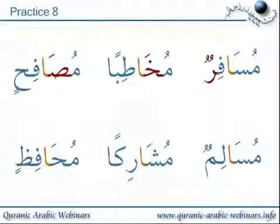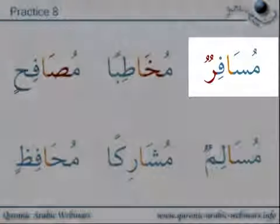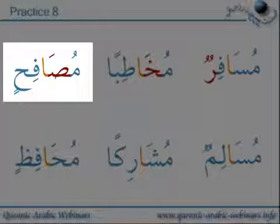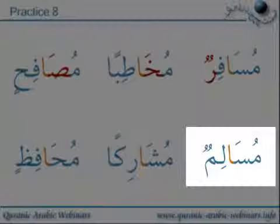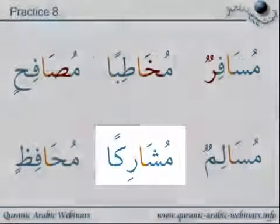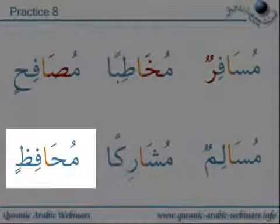Practice eight: Musafirun, mukhaatiban, musafihin, musalimun, musharikan, muhaafidhin.